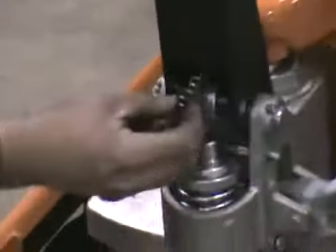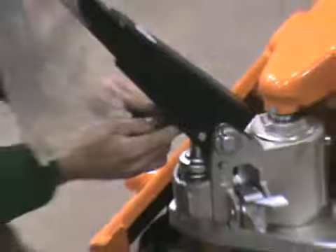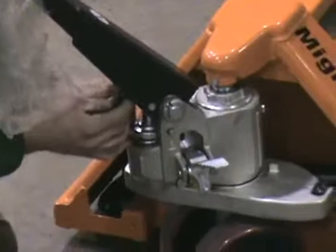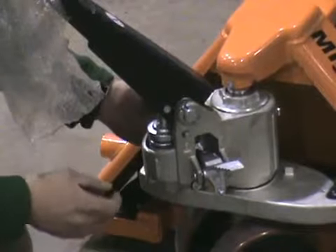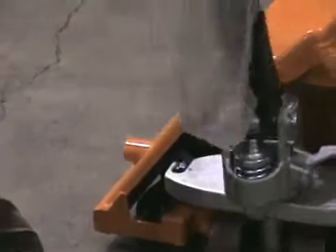The next step is to take your chain, slide it over that piece, and you'll find the hole in the chain will slide right through it. You just kind of feed it, and then it drops right in between here.